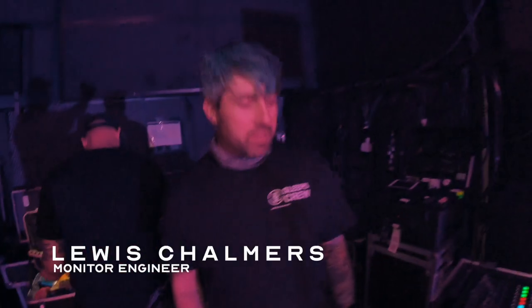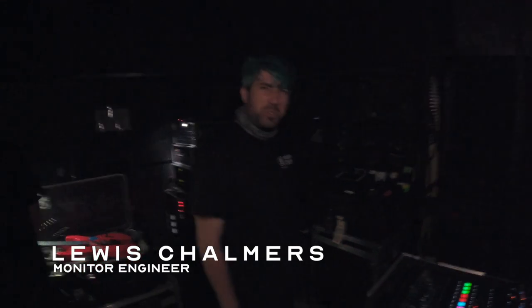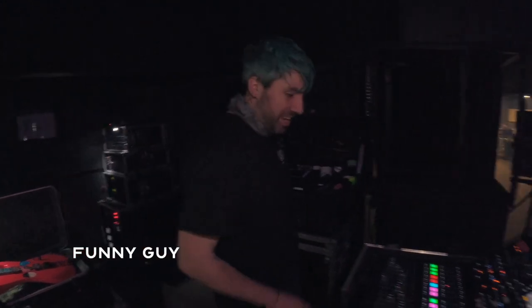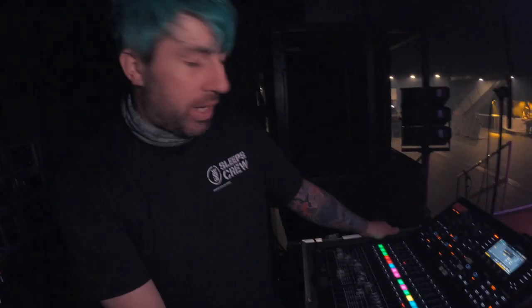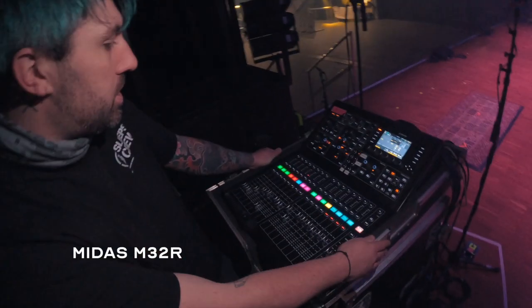Hello, I'm Lewis from While She Sleeps. Join us in Toulouse! We'll start off at the top of our rack here — we've got the M32R, nice and small.